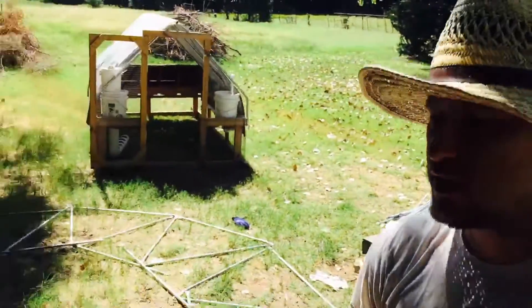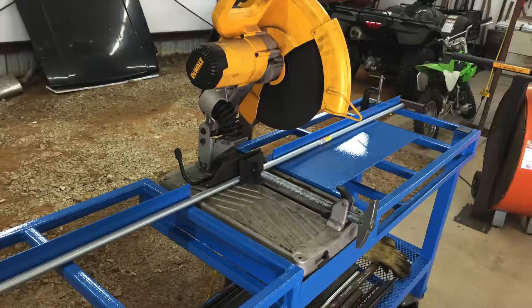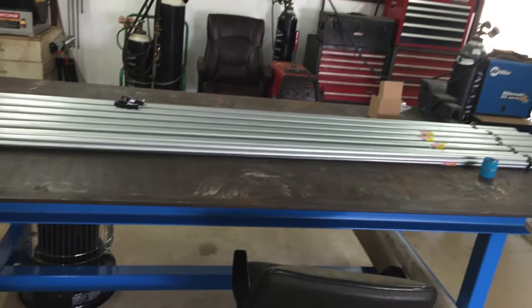Hey guys, welcome to Mayfield Family Farm. Today we are building the rabbit dome. We have been over the last few days building all these different pipes in different lengths and we're going to be putting them together today in a crazy arrangement, so we'll check back in a little bit later and see how it's coming.